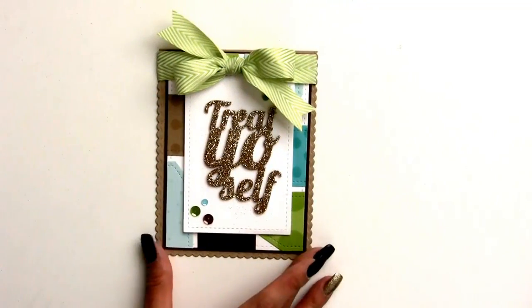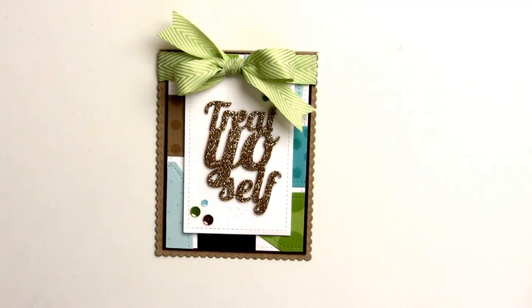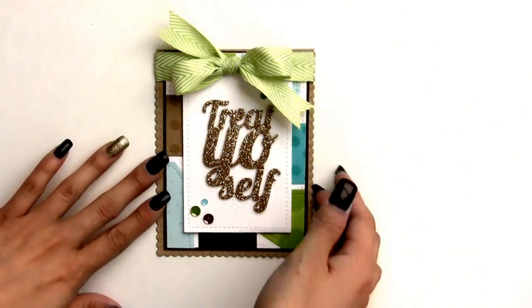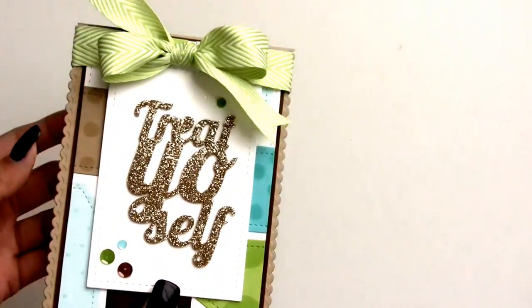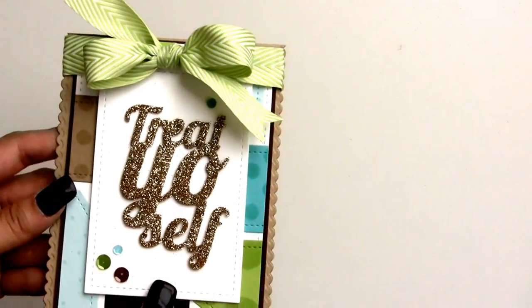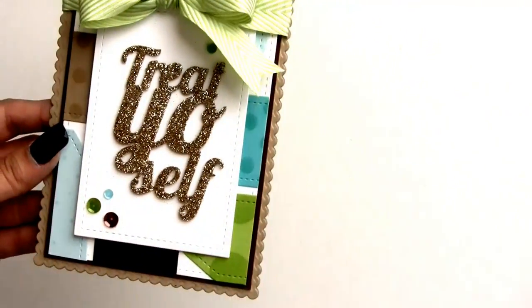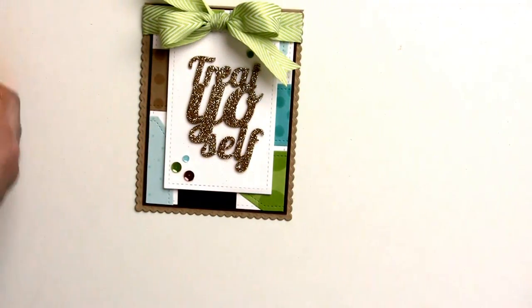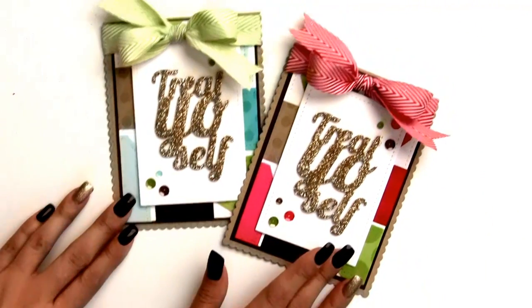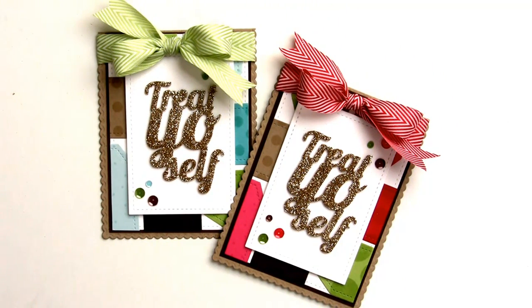And there you have a really cute and simple tag card with a fun background of tags. You can use this style with so many different colors — I went a bit more with boyish colors so you could even do it for a baby card or Christmas. It's a really fun way to use your tag shapes on cards. I hope you enjoyed this video — give it a thumbs up and head to the blog for a blog hop with the design team using these brand new dies. Talk to you next time, bye!